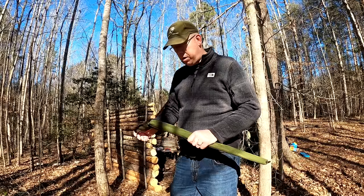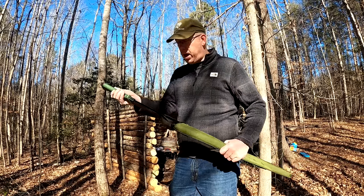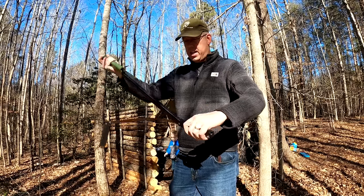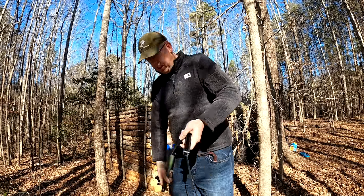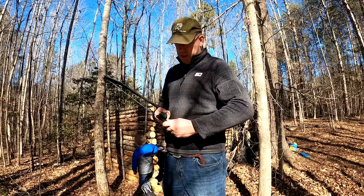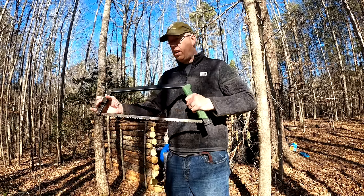In the last video I told you that the bow saw I was using was getting a little beat up, so I went and bought another bow saw. This is made by Agawa and it assembles a lot quicker and easier than the other one.